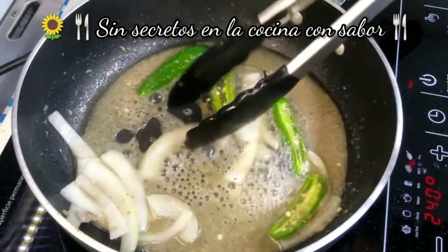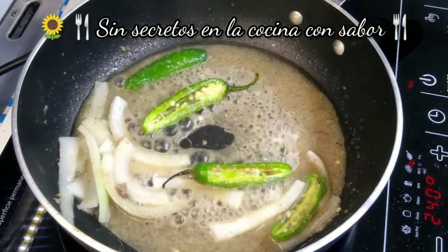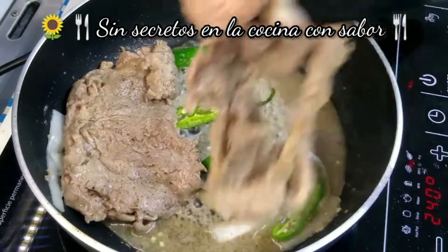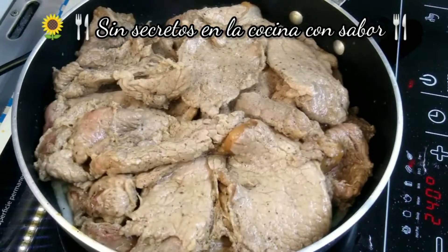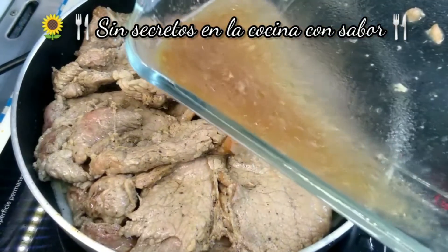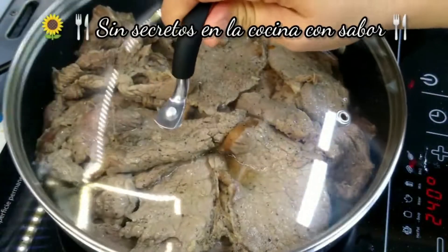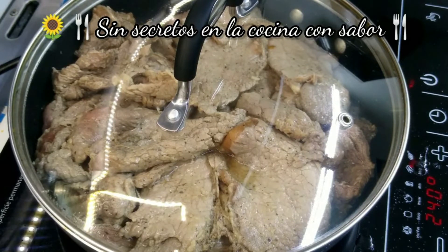Una vez que la cebolla se haya acitronado un poco, vamos a agregar de nuevo los bisteces. Recuerden que no es toda la cebolla, y también recuerden que nada más sellamos los bisteces. Y vas a agregar el caldito que soltaron los bisteces, y vas a tapar. ¿Cómo te vas a dar cuenta el momento ideal para agregar la cebolla? Una vez que ya se hayan consumido todos los jugos de los bisteces.